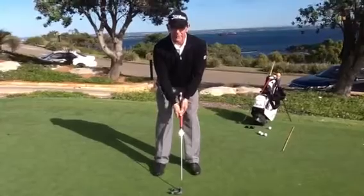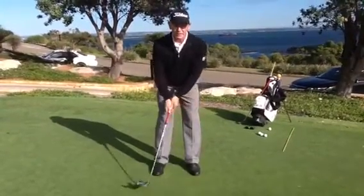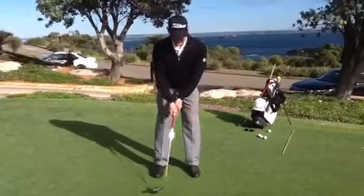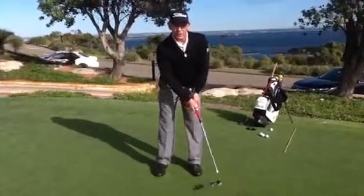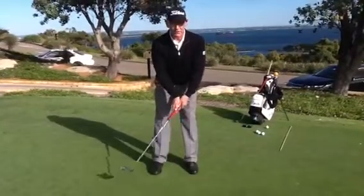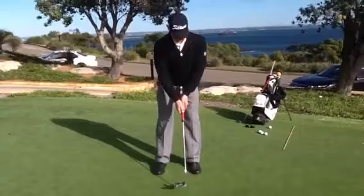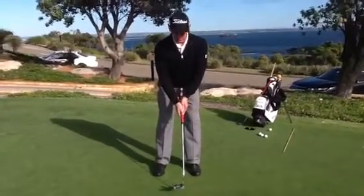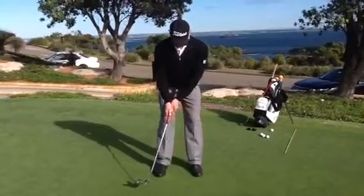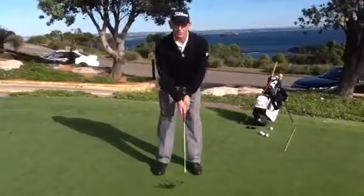When I place my hands on the putting grip, I can feel that my arms and shoulders are just pivoting like a pendulum backwards and forwards. That bad wrist action — you can see the angle changing here. With this extended putter grip, you can see the angle moving; we don't want that. We want to keep that angle right in the middle of the triangle, in the middle of the Y, putting backwards and forwards, keeping it nice and smooth.